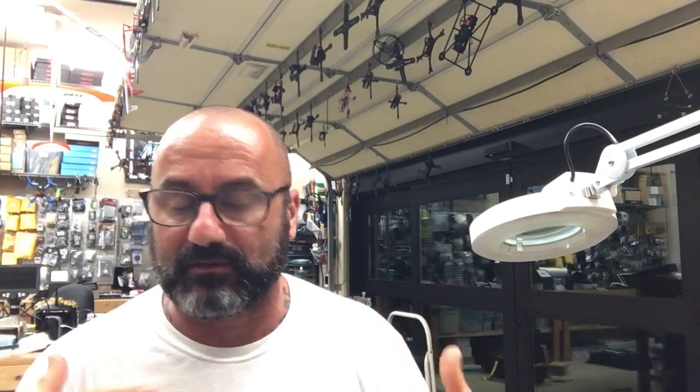Hey guys, Tariq from Cyclone FPV. It is about 1 o'clock in the morning on the 18th of June — hope you guys are having a good morning, probably most of y'all are sleeping. I'm finishing up a drone right now. This is our new Cyclone Cinewhooop, I guess is what you want to call it. It's very custom and very light. It flies like a champion, and I'm very excited about it. I'm going to be introducing that to you guys in the next few days.